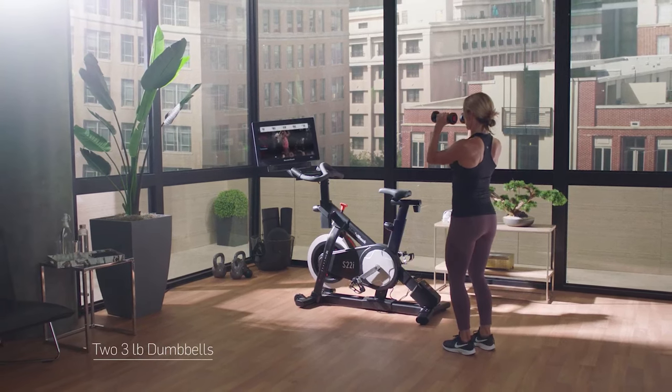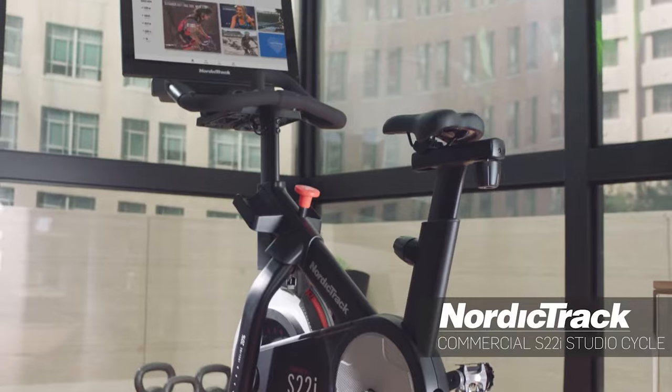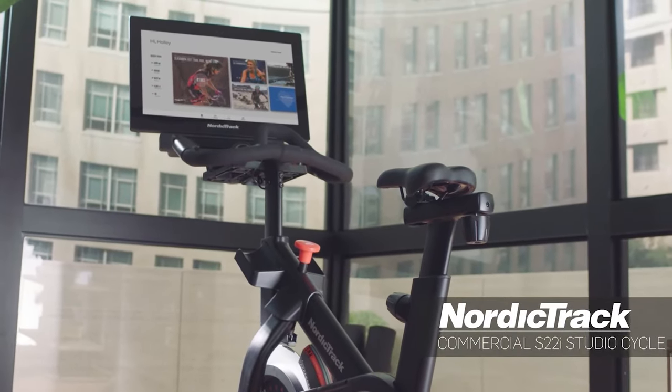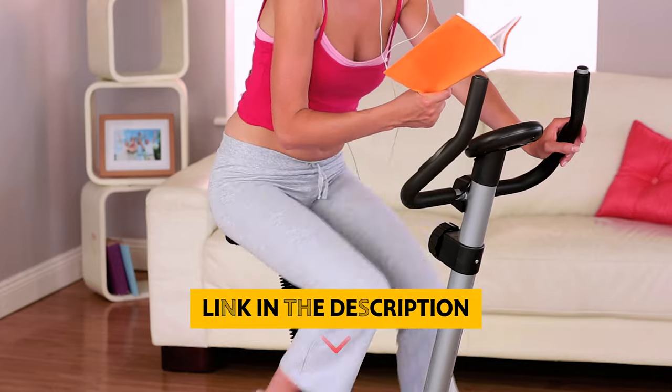The included iFit membership gives you on-demand access to workouts, but you will have to pay extra for the elite trainer service, which in our tests is worth the price. The NordicTrack Commercial Studio Cycle is one of the best home recumbent bikes on the market. You will find all the links to these products in the description below.